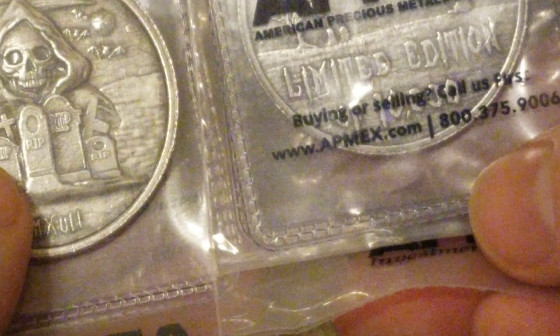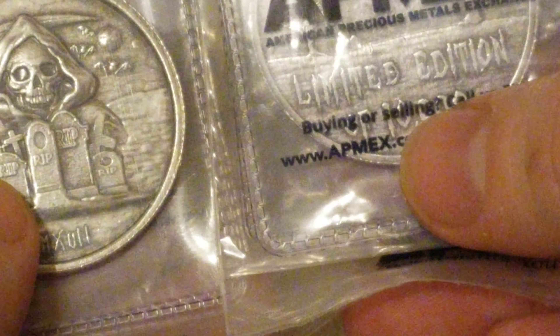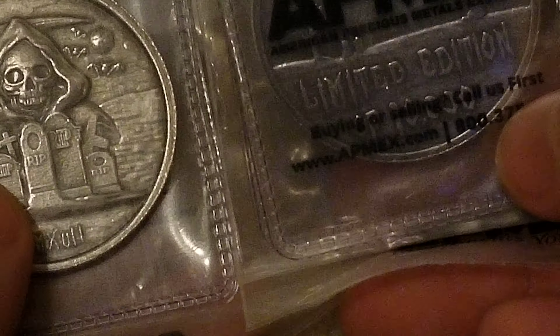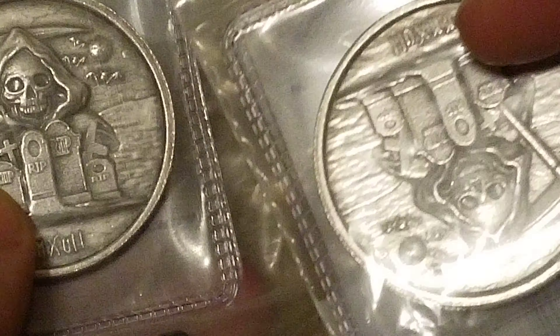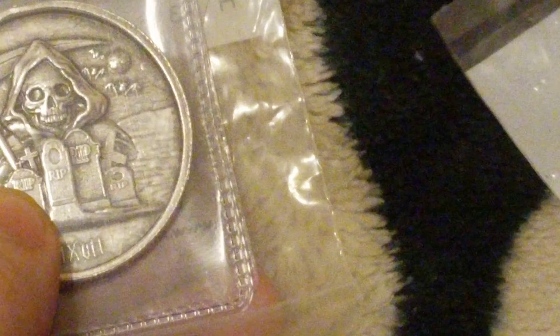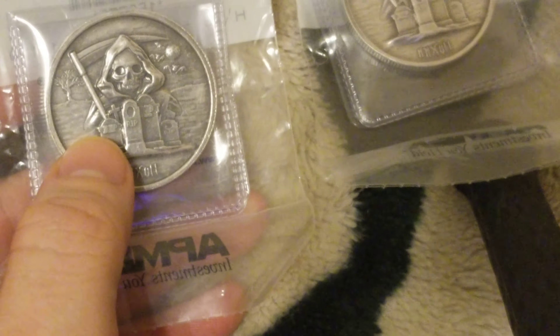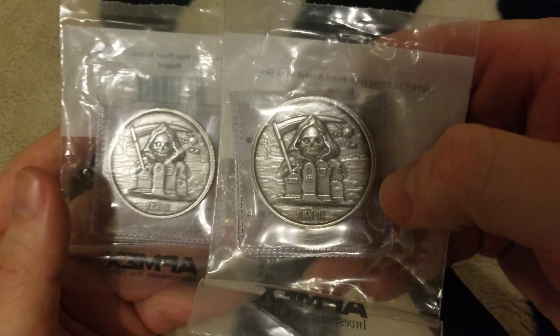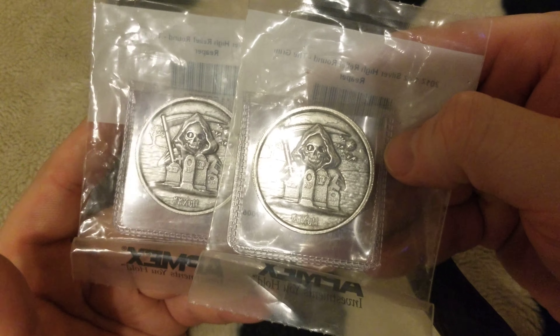I do believe they're high relief. I found the Grim Reaper limited edition of 10,000, and yet they don't tell you which one of the 10,000 it is. Anyway, digressing — beautiful. Alright, later.